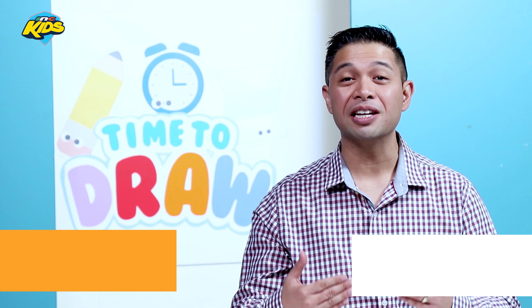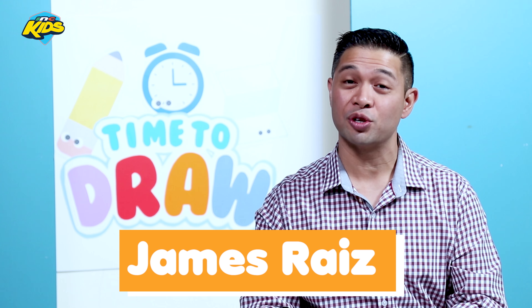Hi everyone and welcome to Time to Draw where you are going to learn how to draw with me, James. Thank you so much for joining us today. Last time we had so much fun drawing a superhero that flies. Today we are going to have even more fun because today we are going to draw a superhero.